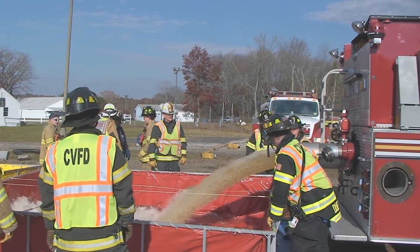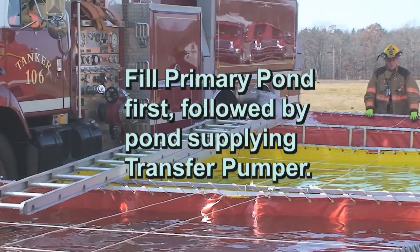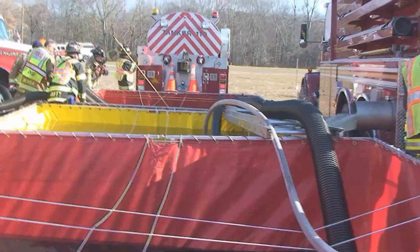Ponds should be kept filled in the following order. First, the primary supply pond. Second, the secondary pond which is feeding the transfer pumper. And third, any other ponds.